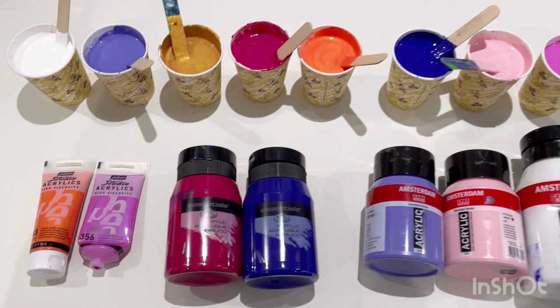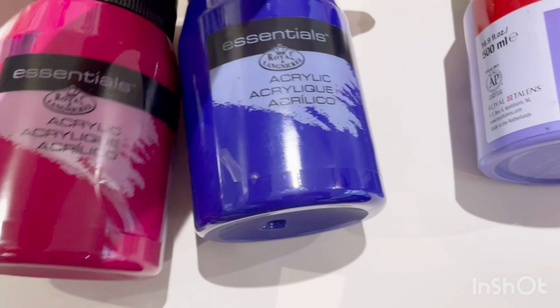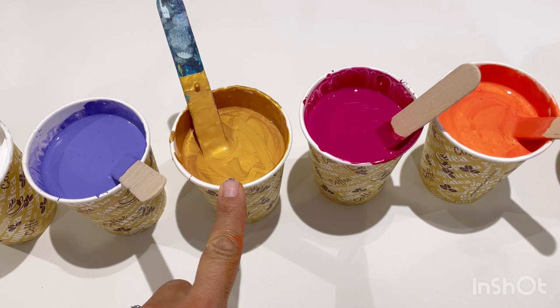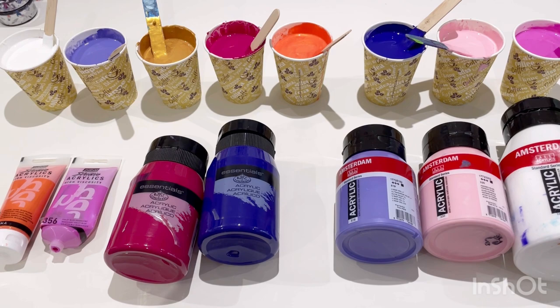So let me show you the colours I've chosen. Two Pebeo Studiero acrylics colours, orange and iridescent violet blue. Two Royal and Langnickel colours, magenta and dark cobalt violet. And then there's three Amsterdams: ultramarine violet light, Persian rose, and white. And there was one extra, which is Montmartre gold, but it was in a massive tub and I've just had to cut the tub up to get the paint out, so it's in the bin — it's really messy.